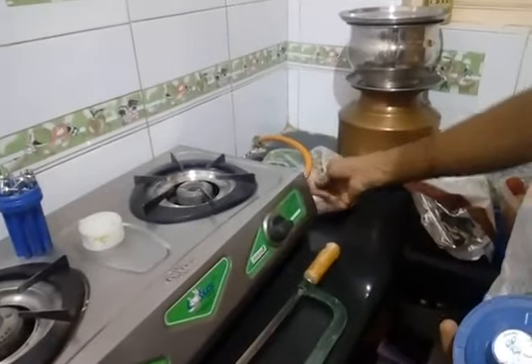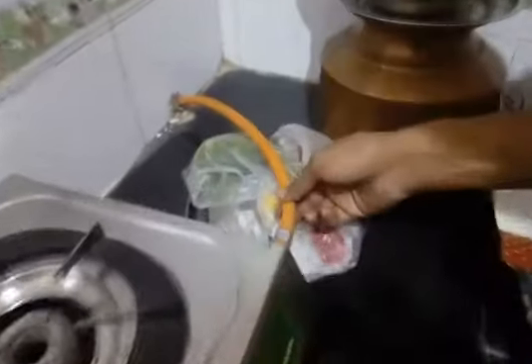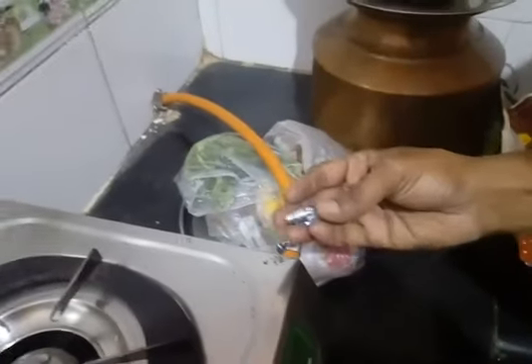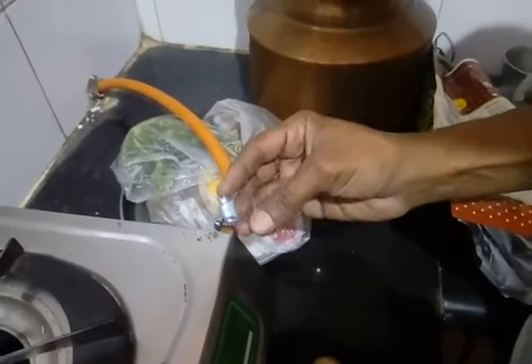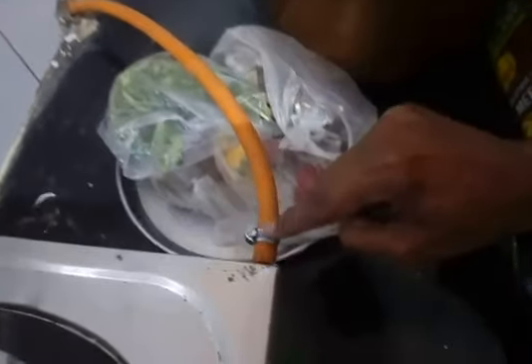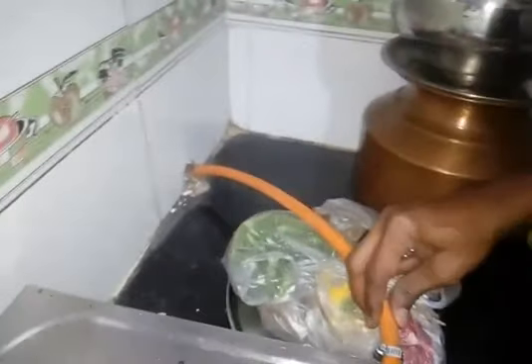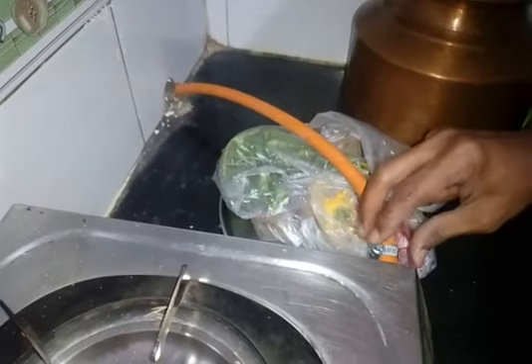Hi, namaste everyone. Today we are fixing our gas stove. These are some precautions we are taking — maybe it will be helpful for you too. This is the wire; frequently you need to change this wire and you will get this kind of a fitting. You can ask at any shop where they sell cookers. There you will get this kind of tightening piece, and that is what we have fixed here, as you can see.